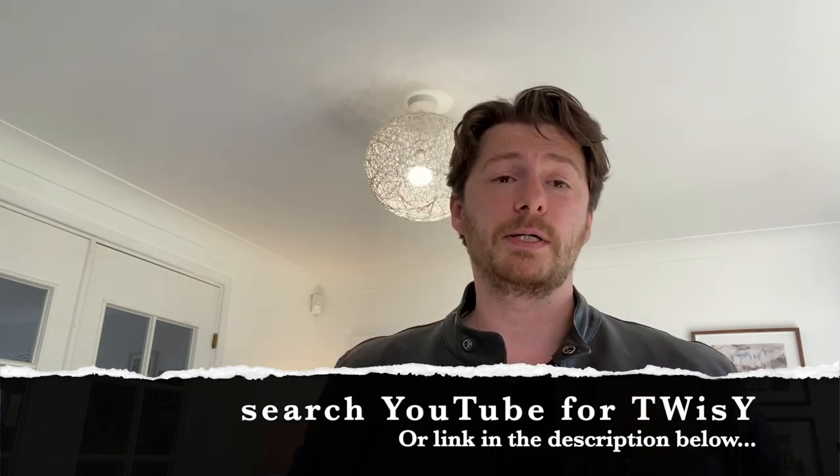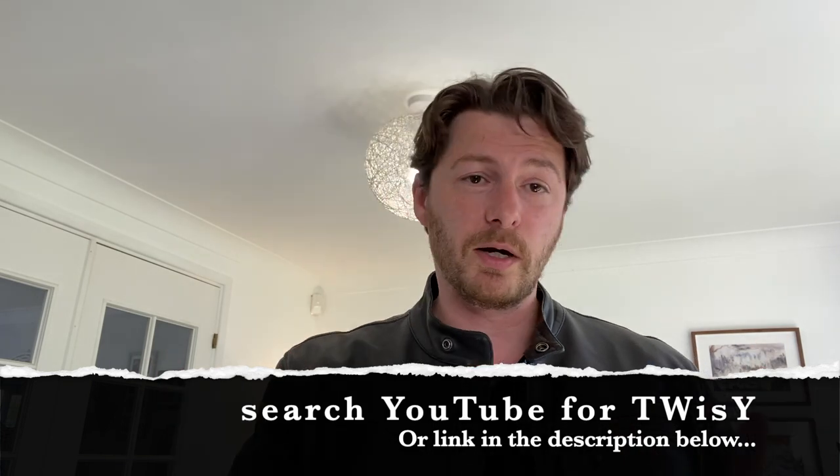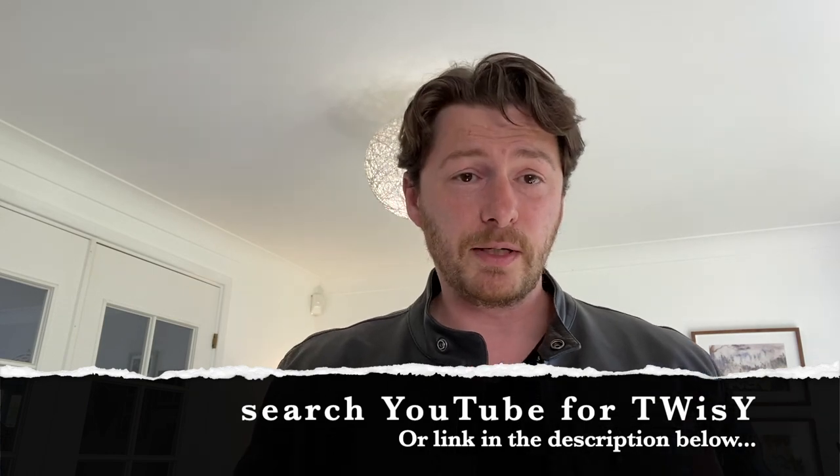I'm also going to tag in another YouTuber, Twizzy, who's been doing some really great stuff with his channel. He has shoulder-length hair - a bit longer than mine - so it'd be good to get his interpretation on what he does. Check out his channel because I'm sure he'll be doing a video on that soon.